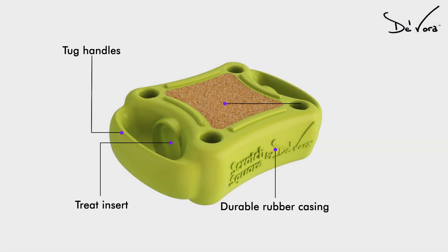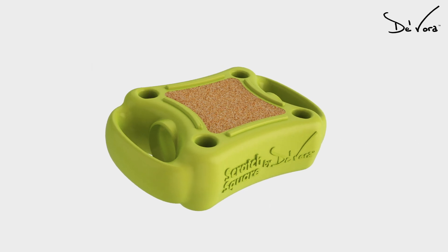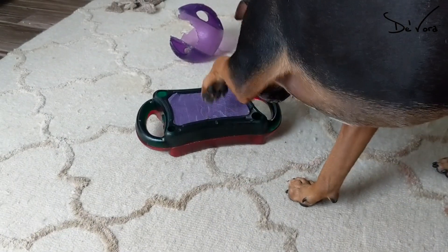Scratch Square is made out of a natural rubber which supports the toughest chewers. It has tug handles to support interactivity between you and your pet, or your pet and their friends. A tree insert sparks their instinctual appetite.